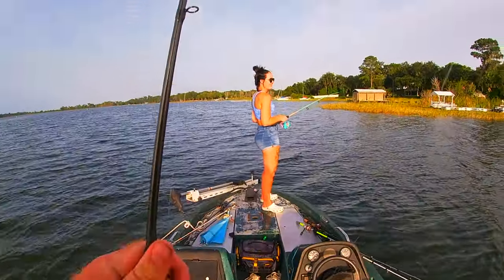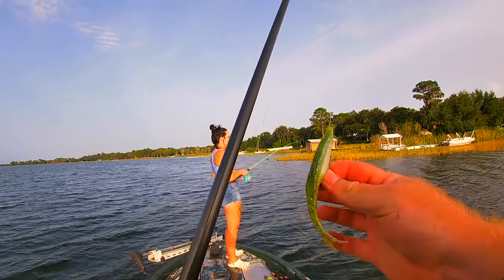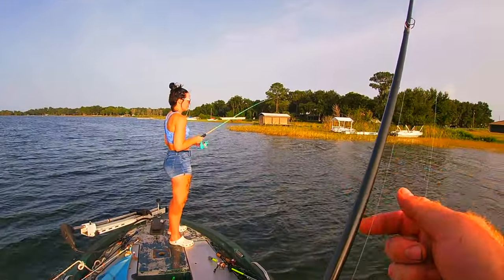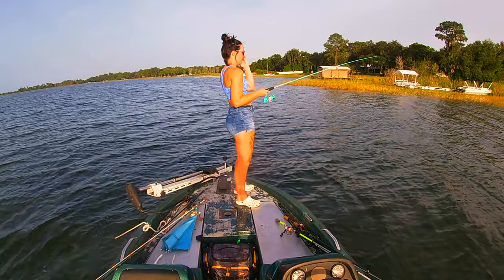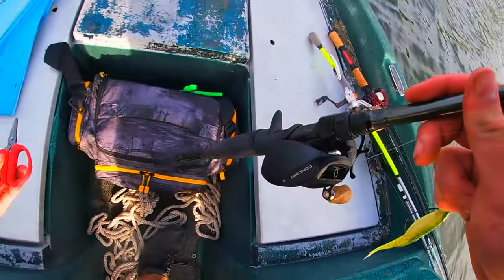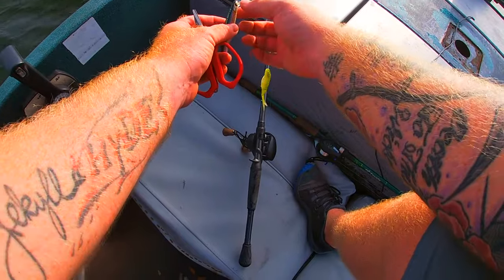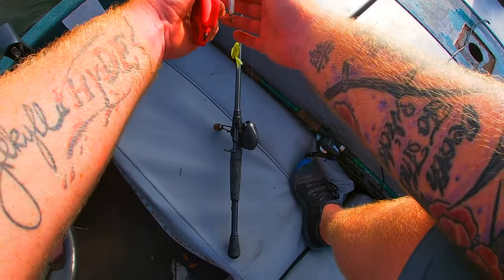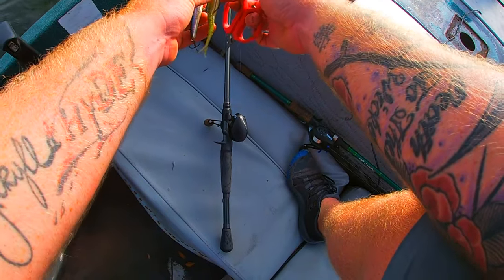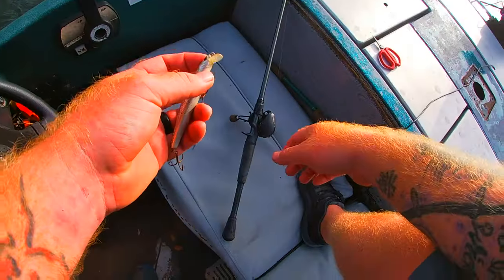Now that we've proven you can catch fish on the soft jerk bait, we chose a spot that is also good for the hard bait jerk bait because the grass here is much deeper. We're going to swap out to the hard bait. For the small hard bait I use the same rod setup. For rigging the fluke, I use a four-aught hook — I don't use three-aught because flukes have a little more plastic that gets in the way.